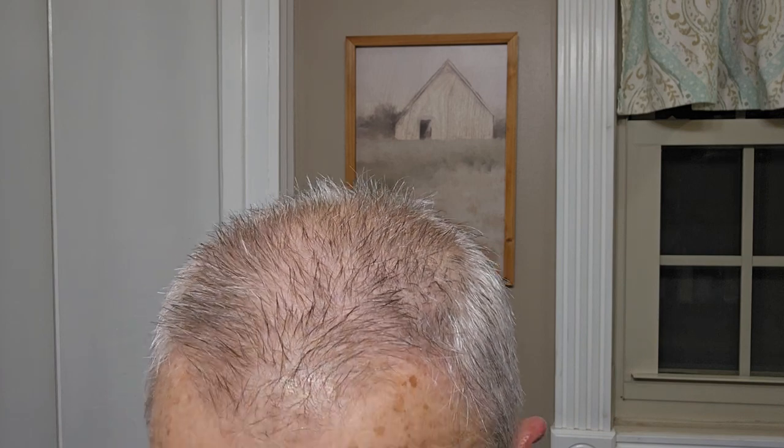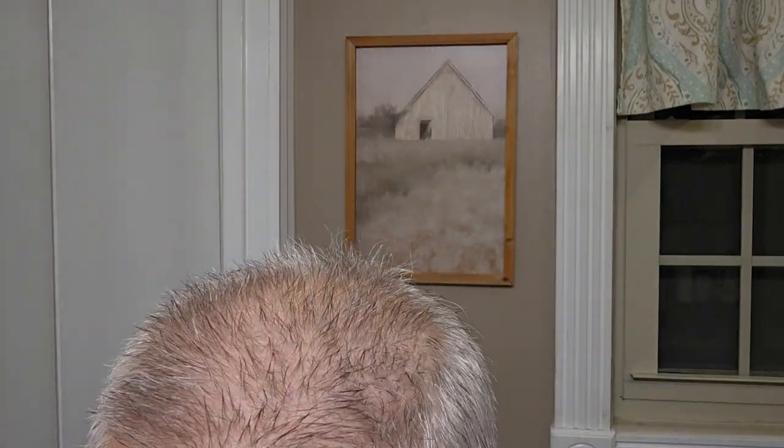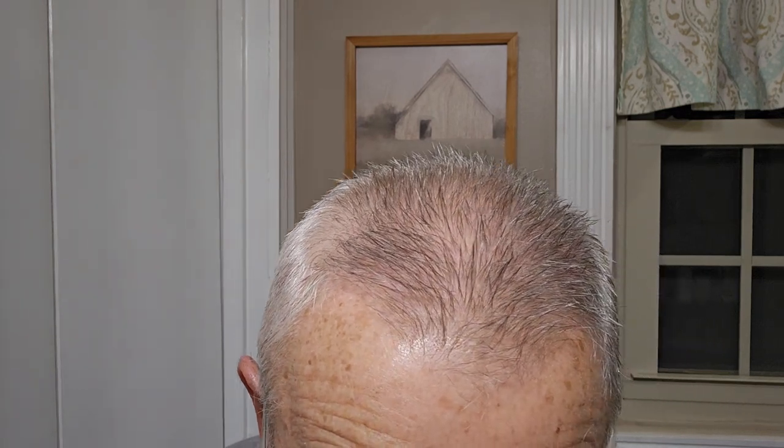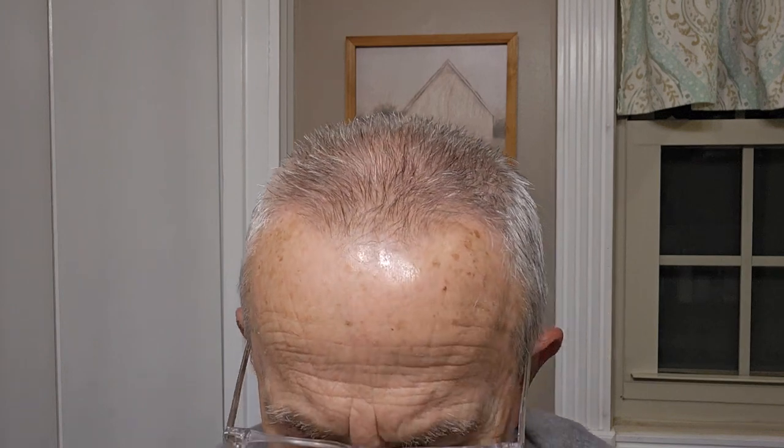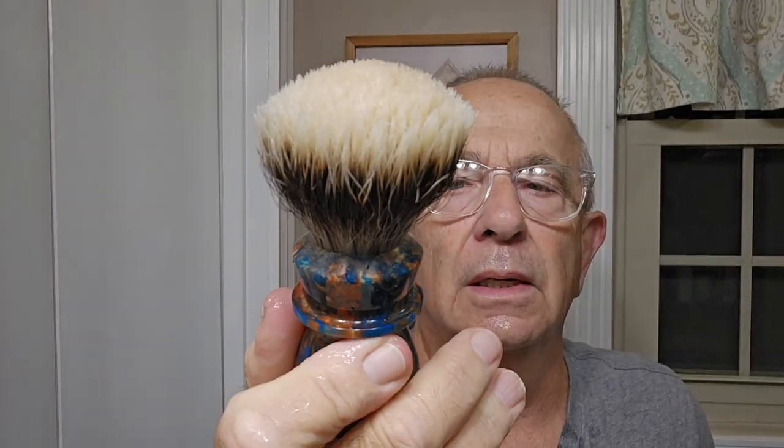I'm going to wash out this brush and show you right quick — look at the lather that's still in the thing. Good gracious, look at that. I can shave two or three more times and I've still got lather in the bowl. I want to show you the tips on this thing — look at those tips. That's just awesome.